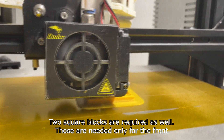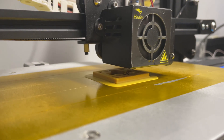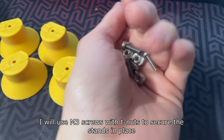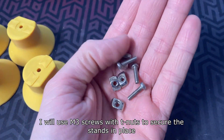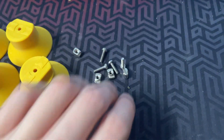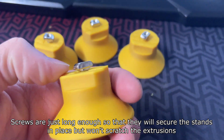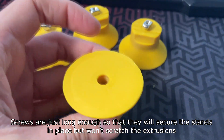Two square blocks are required as well, and those are needed only for the front. I will use M3 screws with T nuts to secure the stands in place. The screws are just long enough to secure the stands without scratching the extrusions.